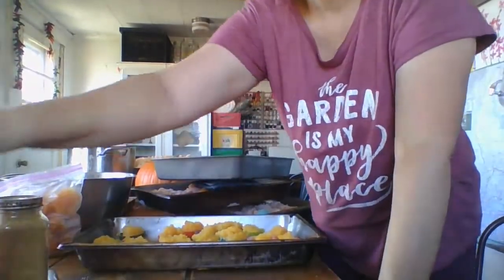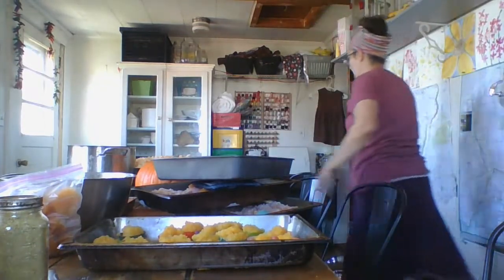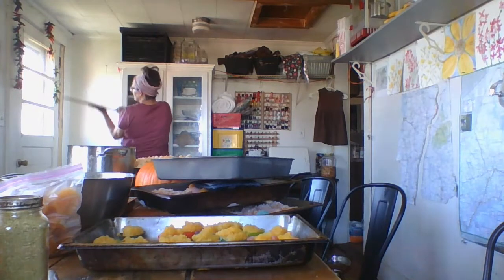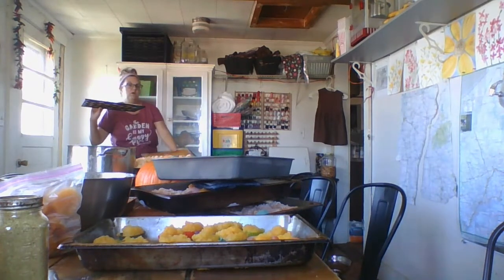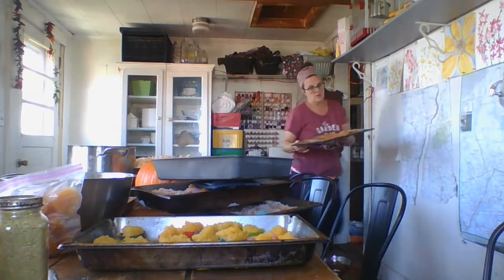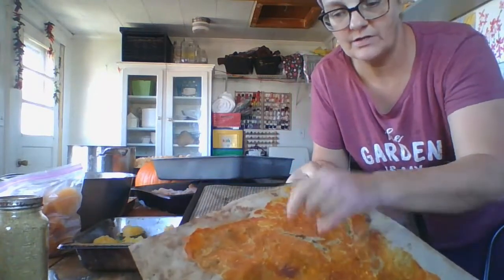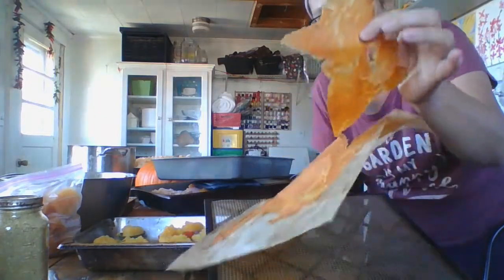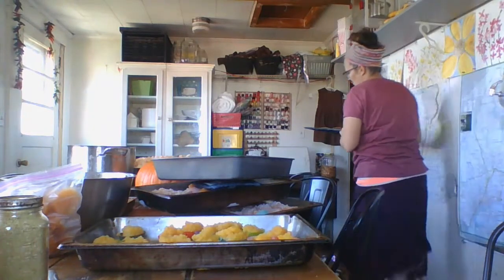So that's two ways to bag the pumpkin puree. Now I'll show you the dehydrator. This one isn't ready yet but the bottom one is. I have some seeds in there as well. This is pumpkin puree — nothing else — and I'll pull it off the sheet like this, then put it in the food processor and it makes a powder. I'll use that powder in cooking.